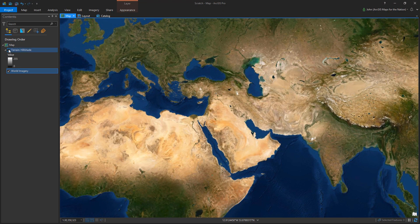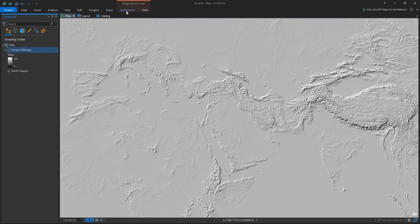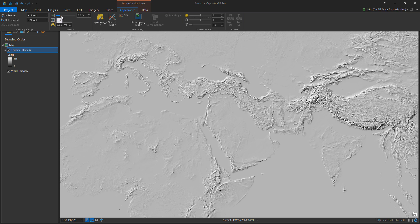Here is some imagery, and here is some hillshade. Sometimes folks will just reduce the opacity of the hillshade to blend the two, but that can give you some washed out imagery.